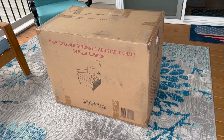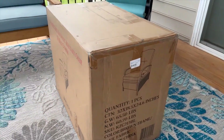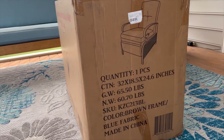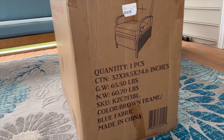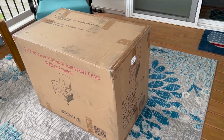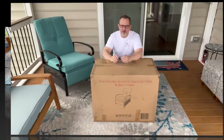Here's the box it shipped in. It's got some information on the side — 65.5 pound box — and the model number is KZ C 213 BL. I'm going to put the phone up on the tripod real quick and then start opening the box and showing you the different pieces.